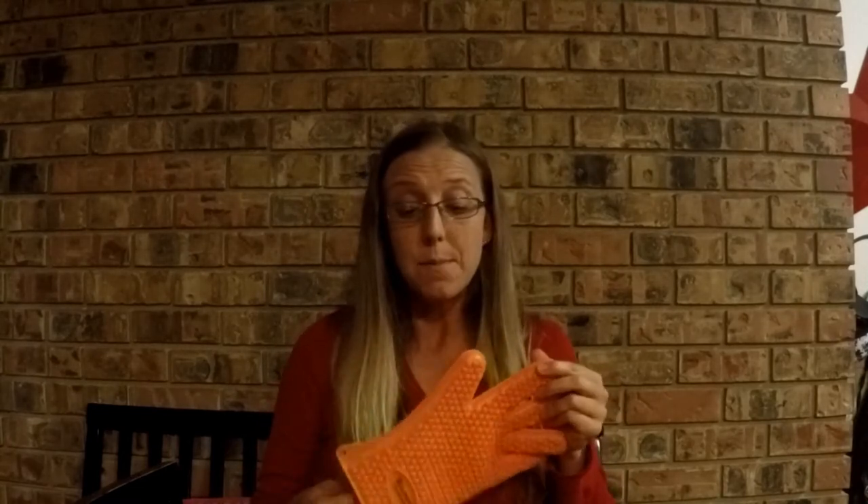They are large in size — I have pretty small hands but they also fit my husband. I joke with my kids that I'm putting my Mickey Mouse gloves on because they're just so big. They are super easy to clean: throw them in the dishwasher or in the sink. And because they're actual gloves, you have a lot more dexterity and grip when taking things out of the oven.